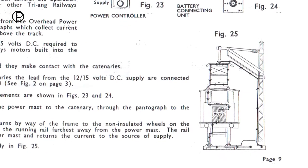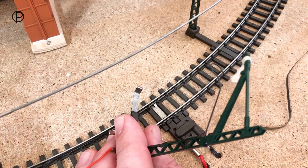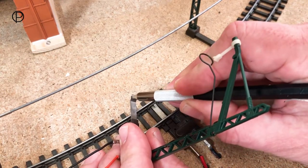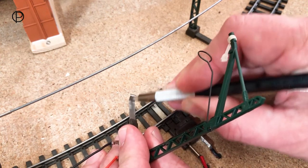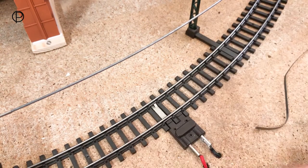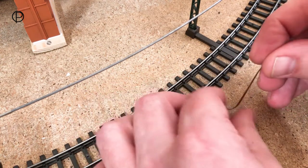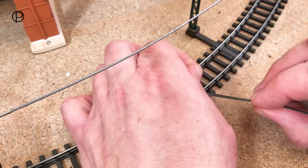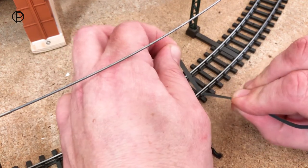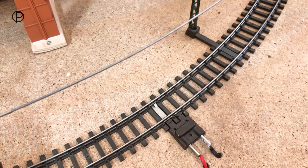On page 9 of the instruction leaflet there's a great diagram that shows this. Just before we fit this for the demonstration, we'll give it a quick clean with a glass fibre brush - that'll get us a good contact. And we'll also just clean under the rail - just slide a piece of emery paper in, which I've cut nice and thin, and just pull it backwards and forwards. You should get a great contact now.